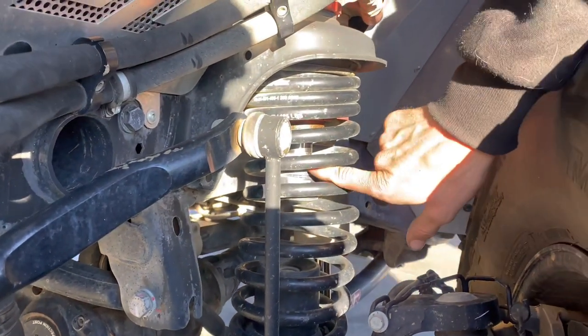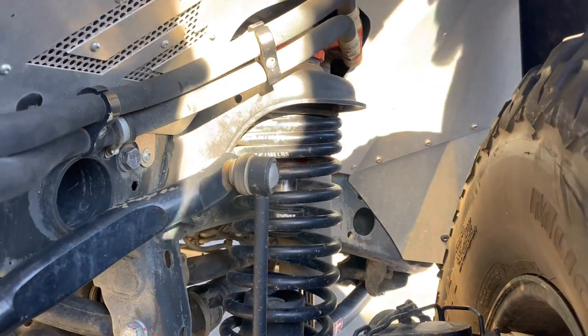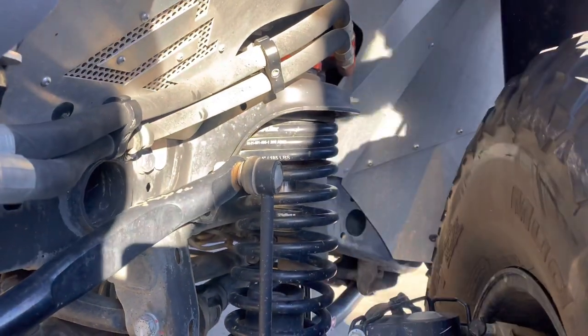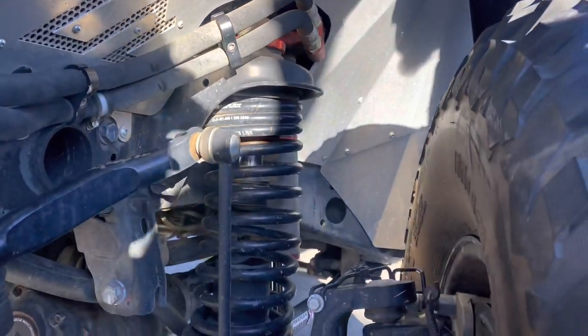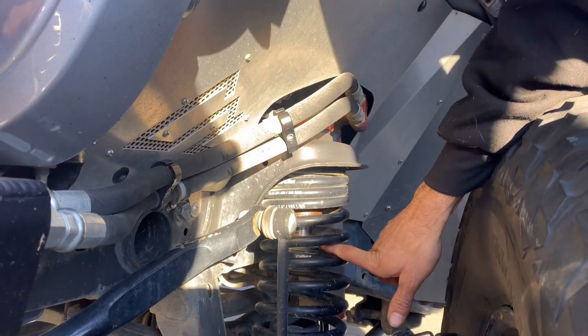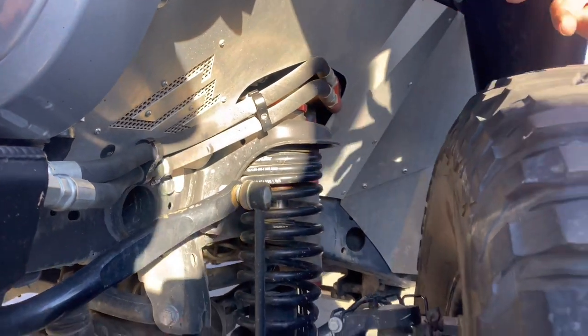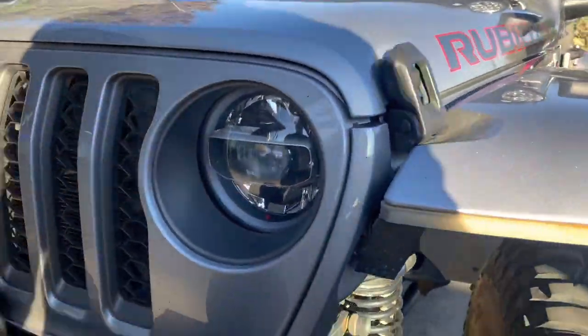We got the Fox 2.0 bump stops, so the last two inches of travel you're hitting this bump stop to cushion those hard hits — that way you're not relying on just the shock. The other thing it's set up to do is stop the tire from hitting the fender. You can see you haven't bottomed it out all the way yet — you've hit about half of it.